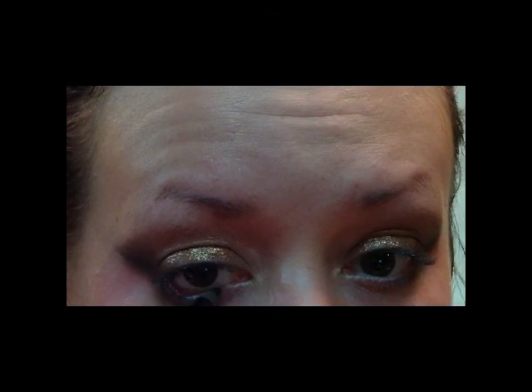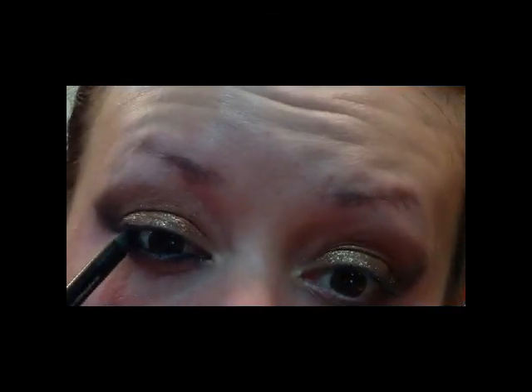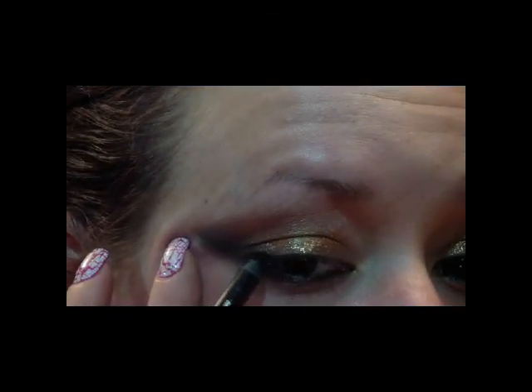Now just take any black kohl pencil and line your upper and lower waterline. Then again take some more of that black kohl pencil and smudge it into your upper lash line.